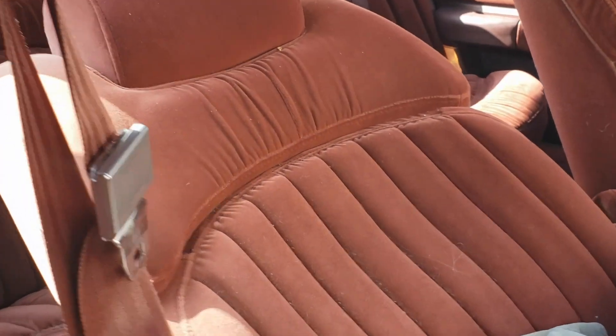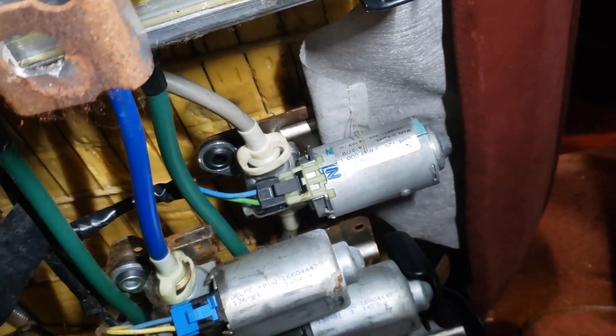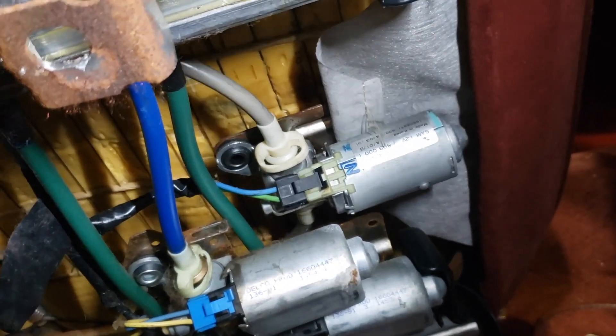This is the stuck recliner seat in the RMS. You do this, you can hear a clunk, the seat does not move. You look under here - that's the motor right there. Now watch those cables when I press the switch. I think the motor is working, I think it's this screw mechanism that's stuck.